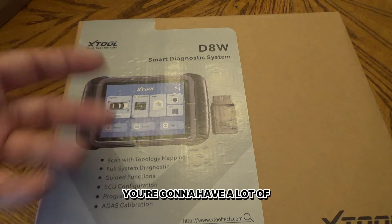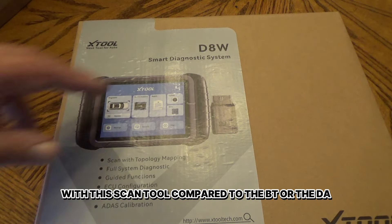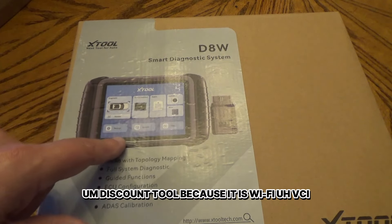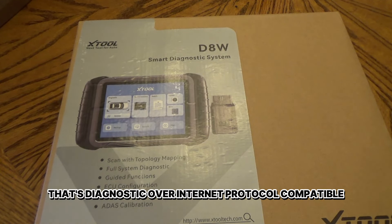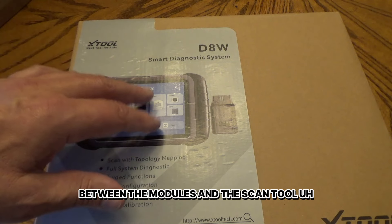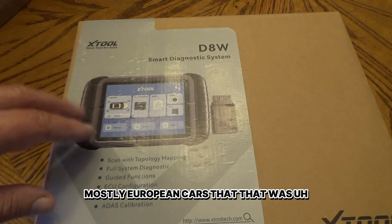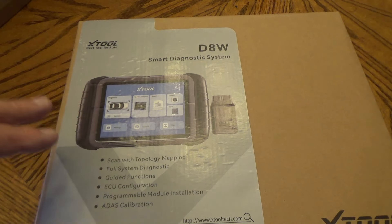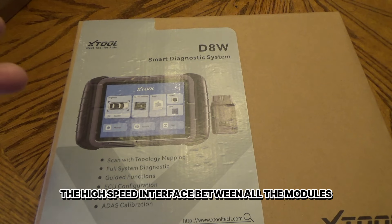If you have a lot of PIDs pulled up, you're going to have quicker update rates with this scan tool compared to the VT, the D8, or even the D7. This scan tool, because it is a Wi-Fi VCI, is DOIP compatible — that's Diagnostic Over Internet Protocol — which is a high-speed communication between the modules and the scan tool. Cars started rolling out in about 2016, mostly European cars, that were DOIP capable, and more and more manufacturers are going to be going to that because of the high-speed interface between all the modules.